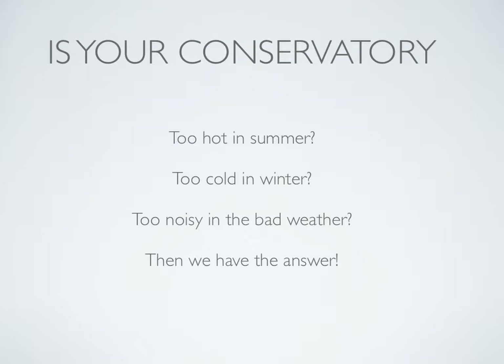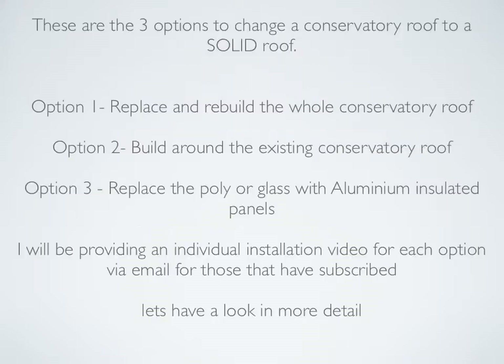Is your conservatory too hot in the summer, too cold in winter, too noisy in bad weather? Then we have the answer. Let's have a quick recap of the three options and choices available to change your conservatory roof.